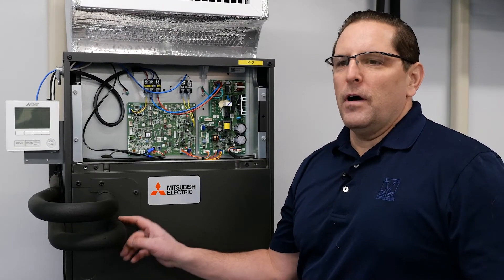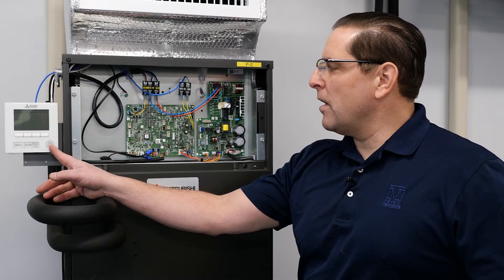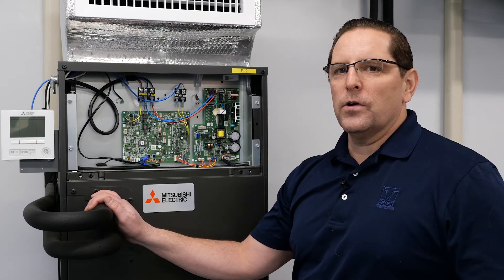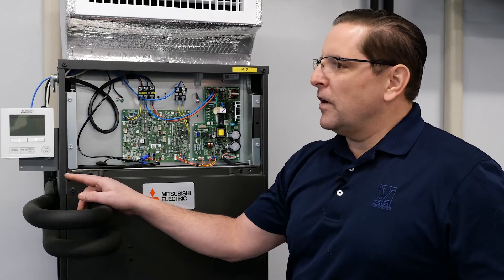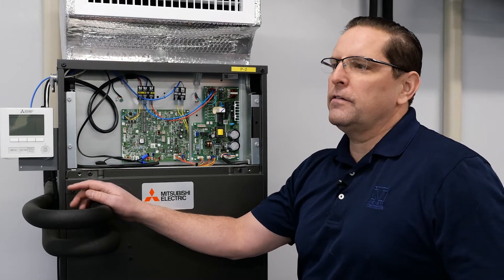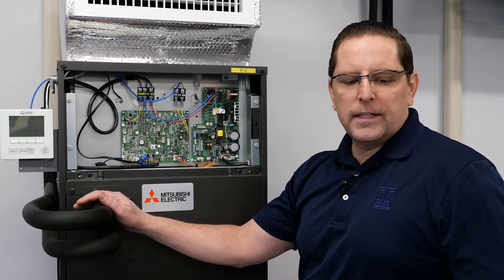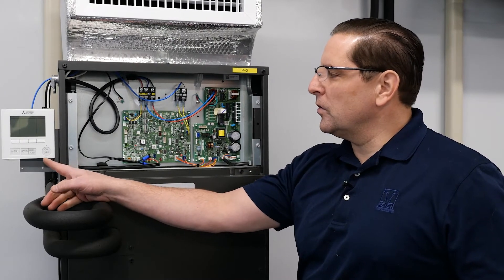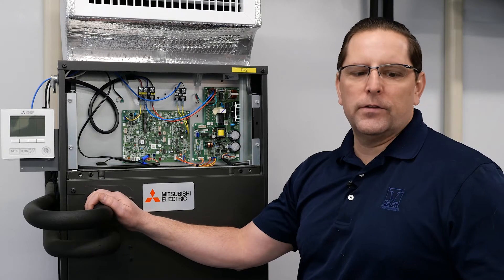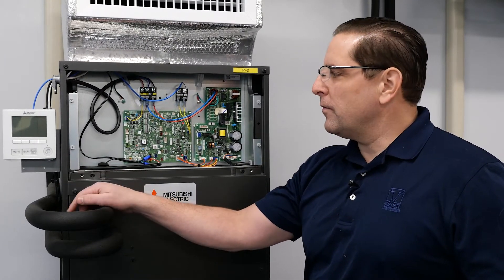Before you start the setup of a controller, make sure that the controller is powered off and that you have the correct power and voltage going to the indoor unit. To set the function settings you can use Meijer Supply's technical bulletin for setting function settings for a PAR 33 MMA controller as a guideline. Even though the controllers are slightly different, the function settings and the process are basically the same. We're going to now go through the process of setting up the PAR 40 controller.